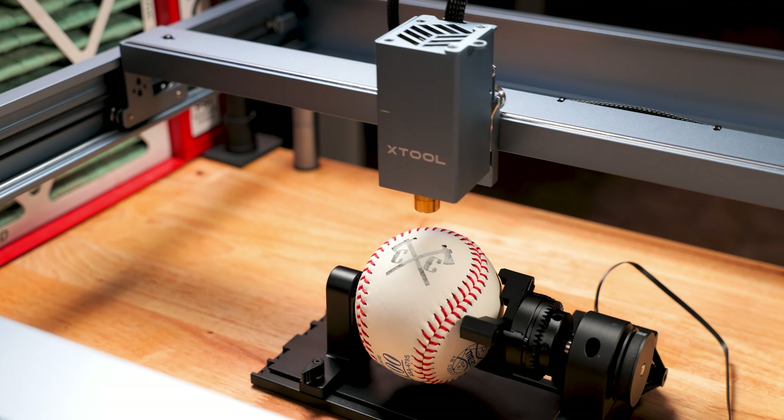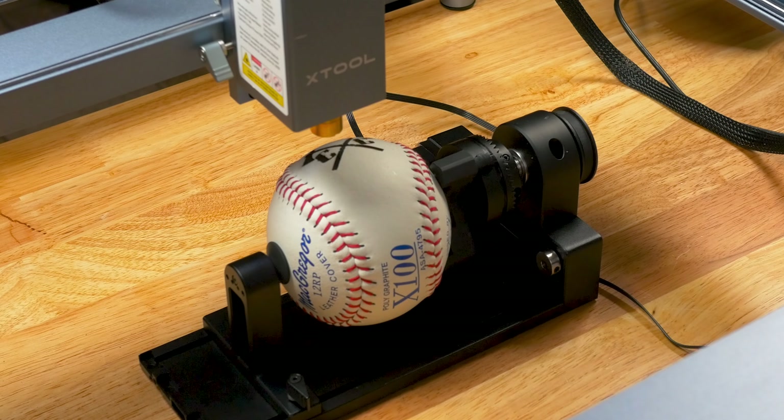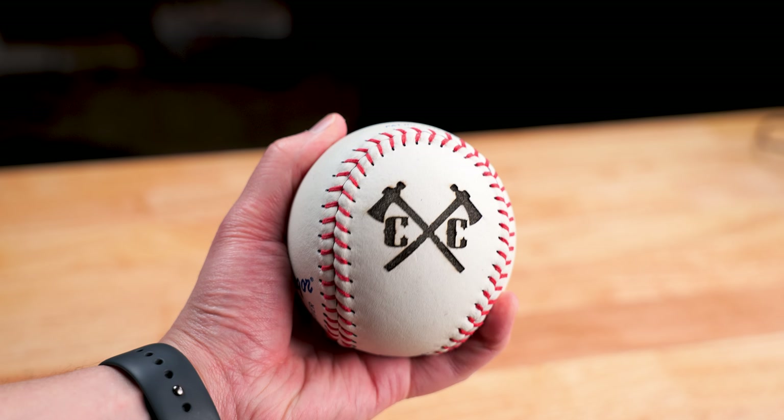I ran this at two passes and it came out fantastic. I would love to get some blank baseballs and start making them for our local school teams. I think it would be a huge hit.